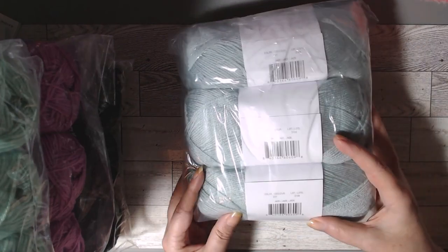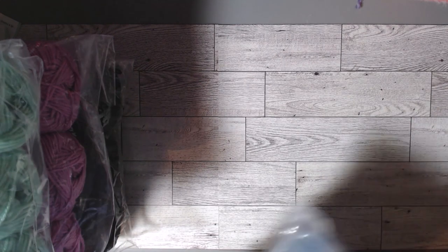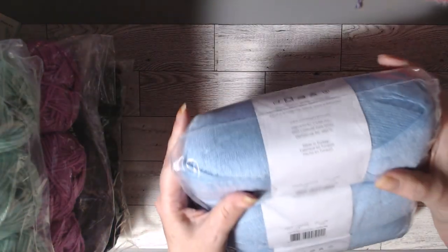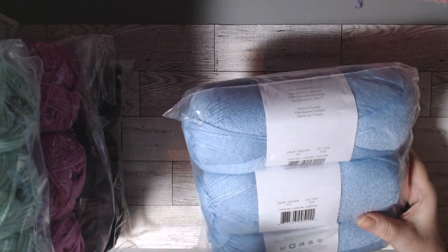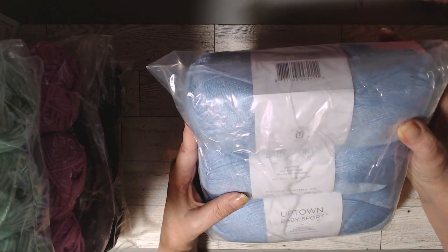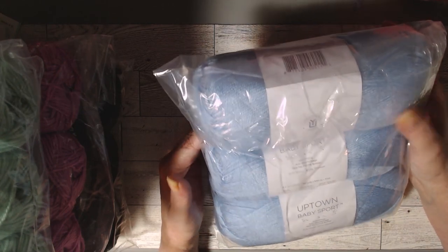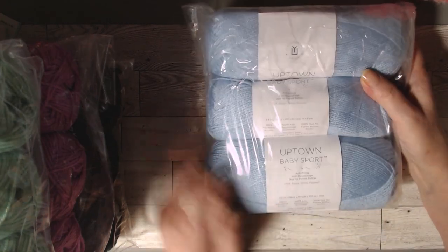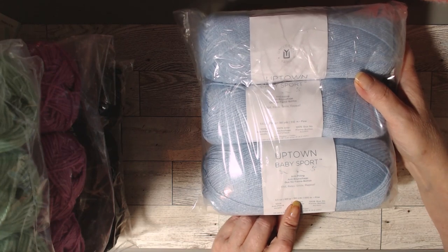This one is called Jade. I'm telling you, those colors are very just like it. And one more — this one is called Carolina, Carolina blue, that's what it reminds me of. These colors are so vibrant, and I think I'm going to enjoy these yarns. The bad thing about it is they're discontinued now, so I got these at $1.99. I figured at 361 yards for $1.99 — that's a steal. So if they have any more, I might buy some more.